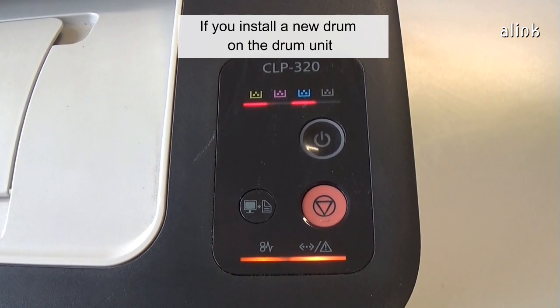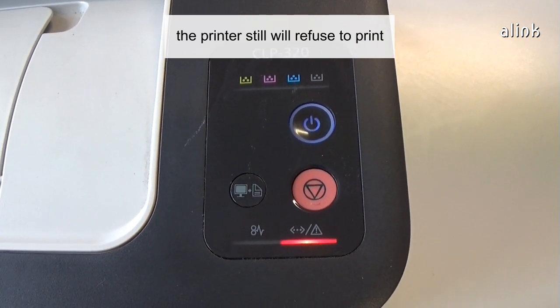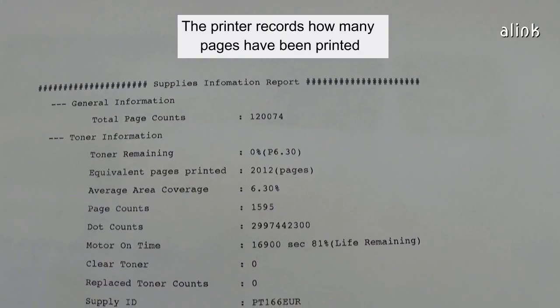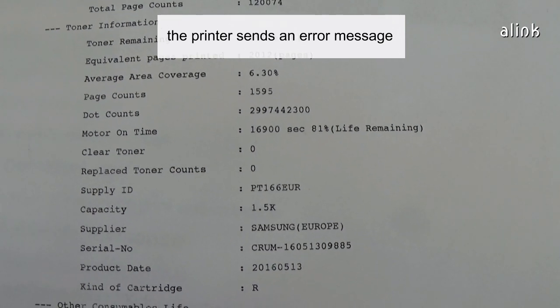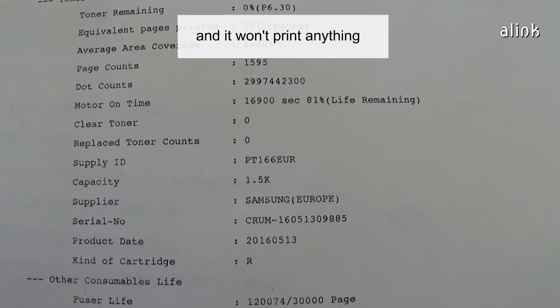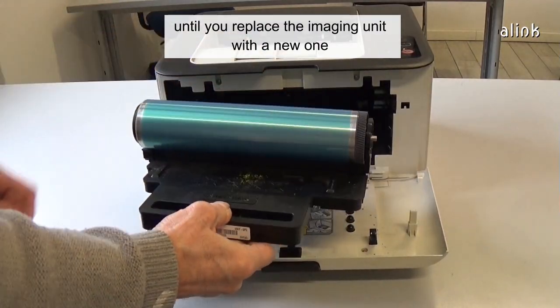If you install a new drum on the drum unit, the printer will still refuse to print. The printer records how many pages have been printed, and once the drum hits that number, the printer sends an error message and it won't print anything, until you replace the imaging unit with a new one.